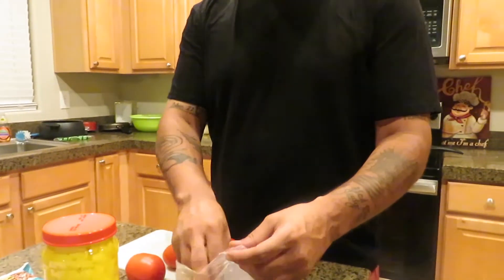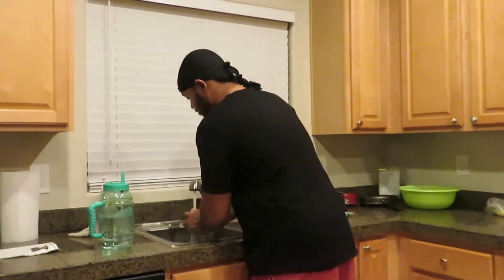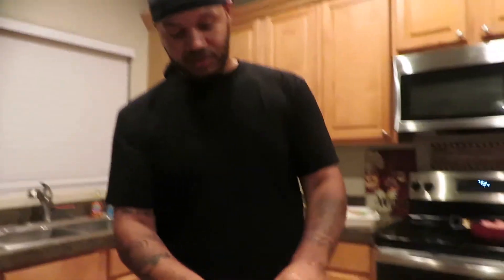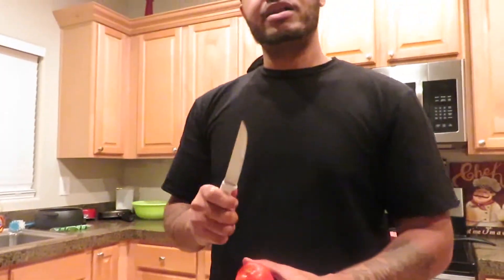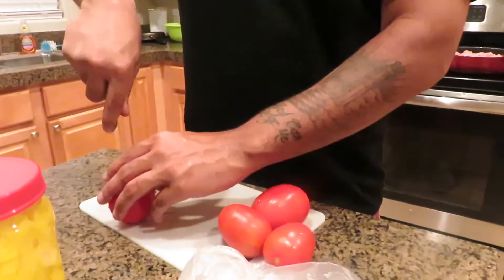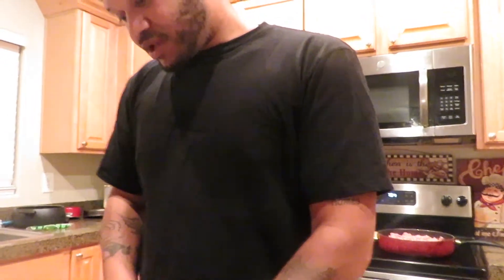Let me show y'all how I chop this stuff up. I usually start with the tomatoes first. We need a lot of tomatoes — try to do them as small as you can. Wash these things off — especially with corona going around, everything needs to be washed before you cook. We had to get a new knife because the last one wouldn't cut a tomato, just sliding across it. And y'all know where we got this one? 99 cent only — got like four for a buck. Look at that cut, that's all I needed!